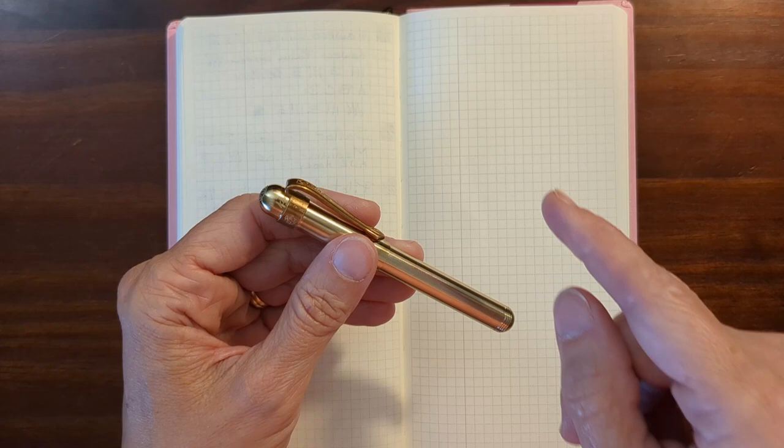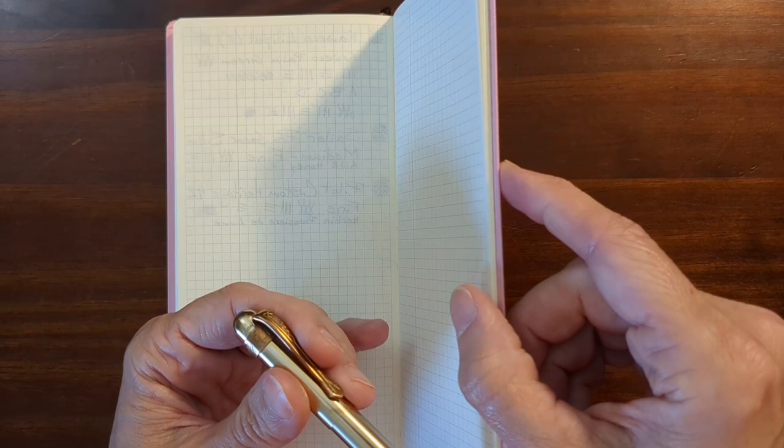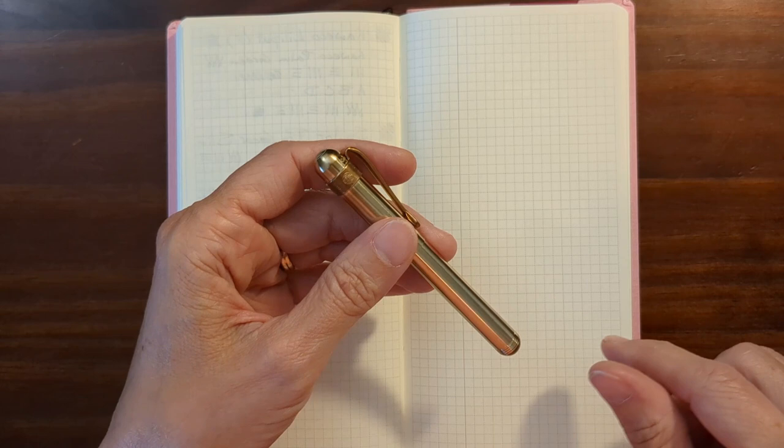I'm going to do a writing sample on 52 GSM Tomoe River paper. This is one of my old Hobonichi Weeks — I'm getting close to the end — and this is like a cream colored paper. So I'll do a quick writing sample.